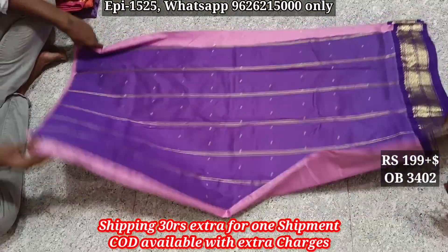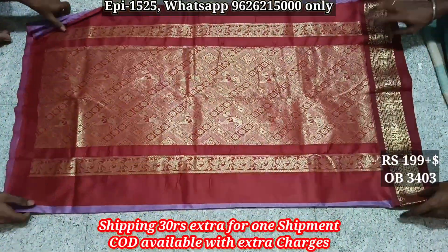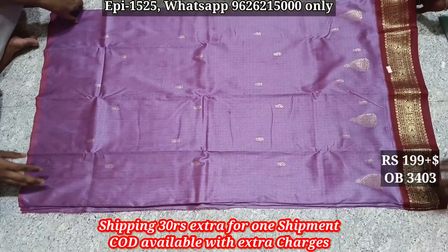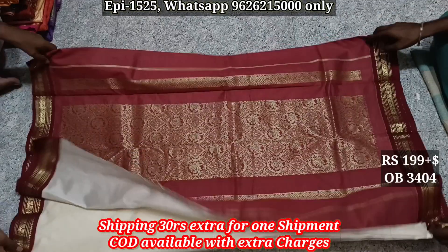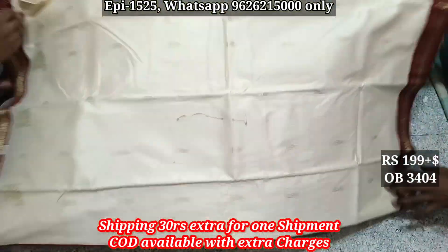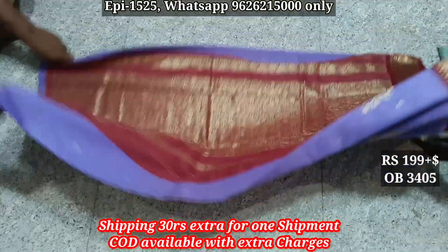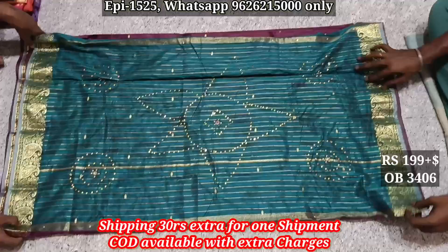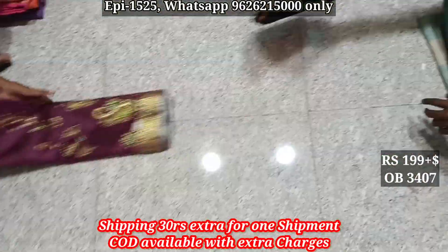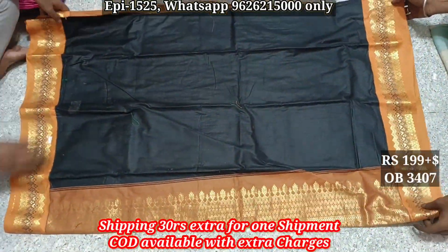3402, 10 body. 3403, 10 body. 3404, 20 body. 3405, 10 body. 3406, 10 body. 3407, black color contrast border 9, contrast border 10 body.